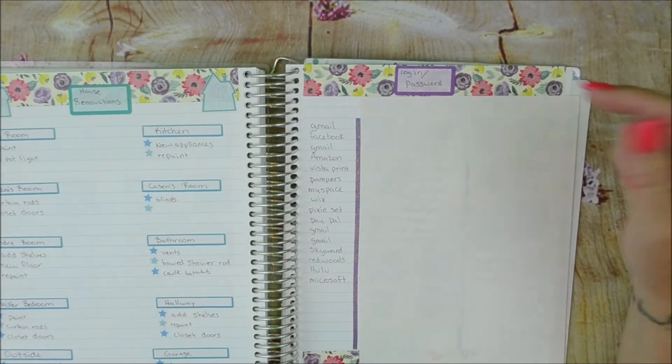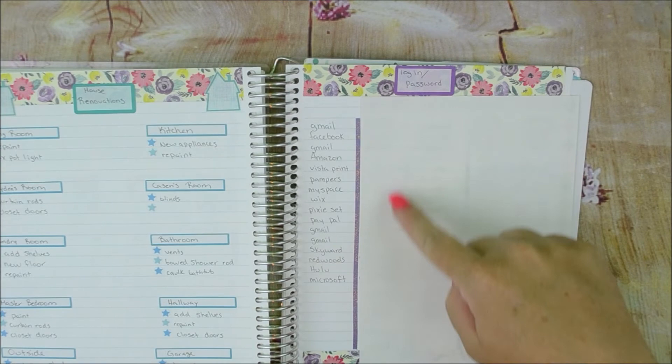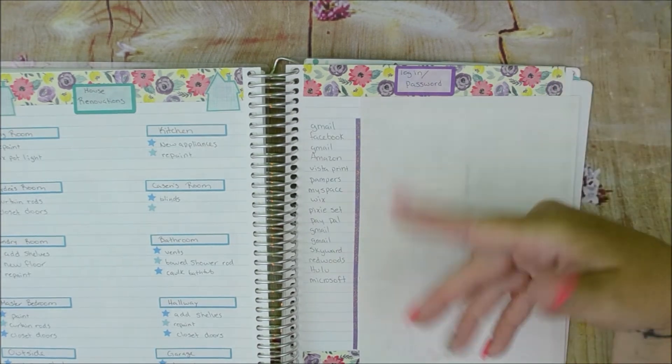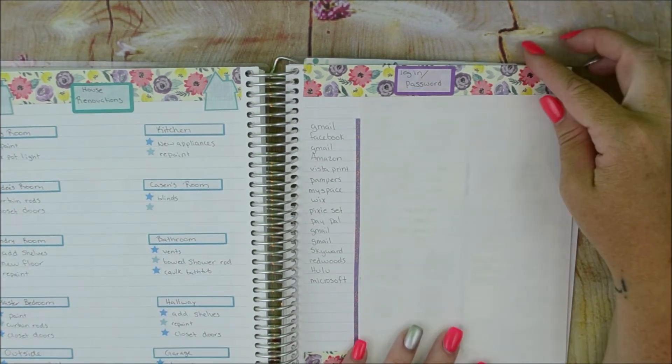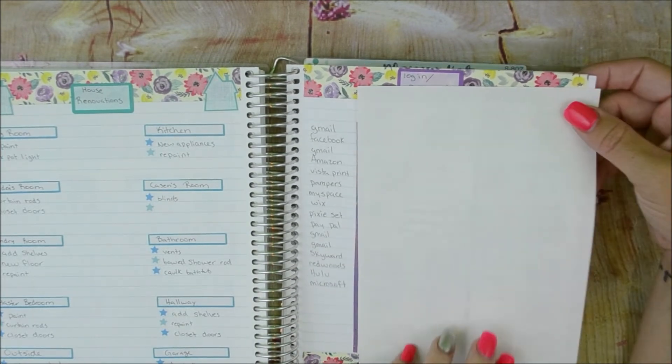This next page is for login and password — I have all my websites here with login and password. It's basic but I need it because mom brain and I can't remember anything.